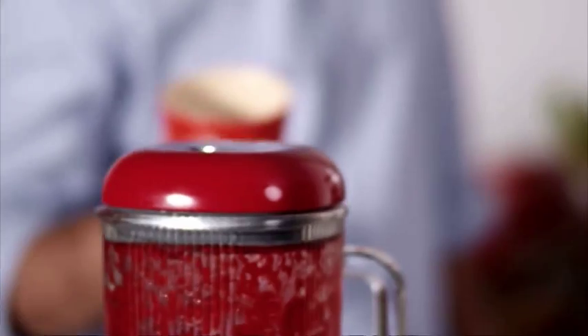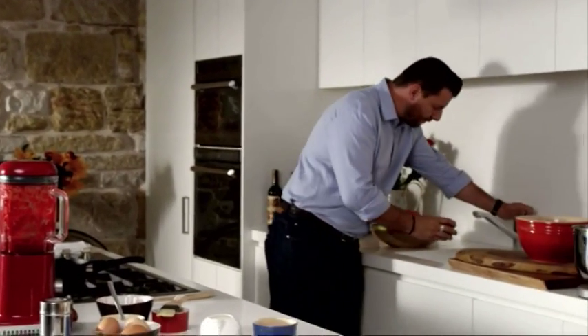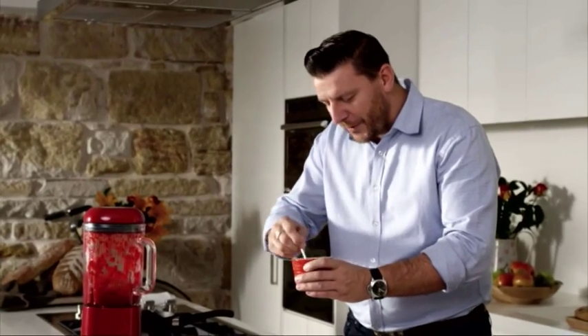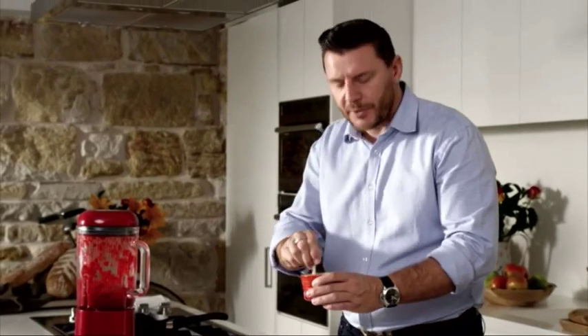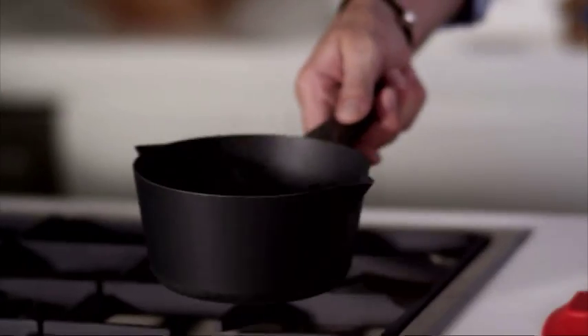I've got two tablespoons of corn flour and I'm just going to add a little water into it and mix it. Most people are always worried about soufflé — they think it's really complicated. But this recipe works so easily. The sugar is ready.